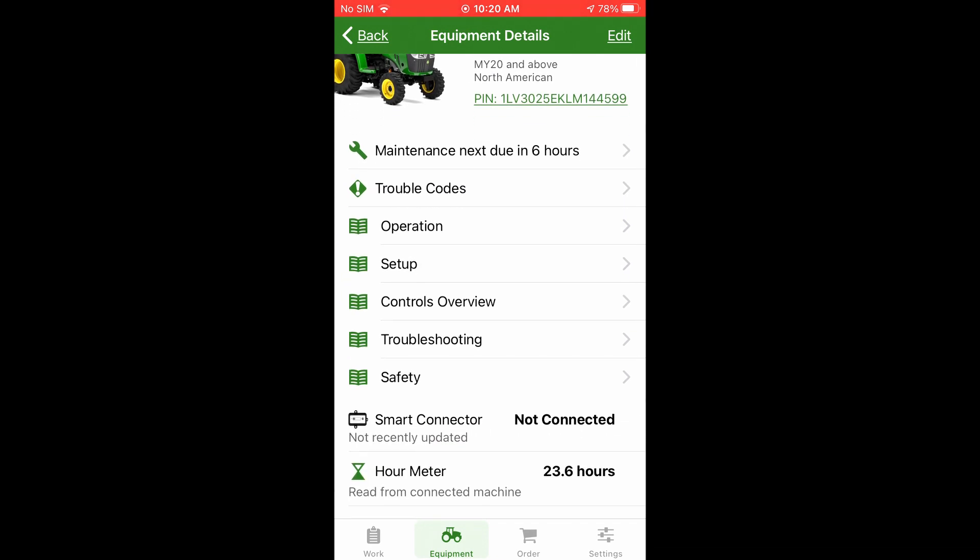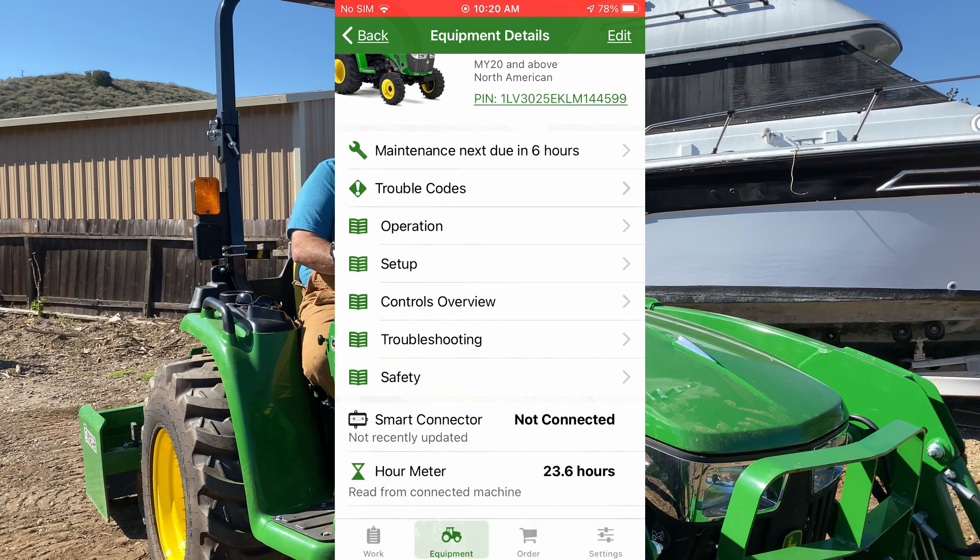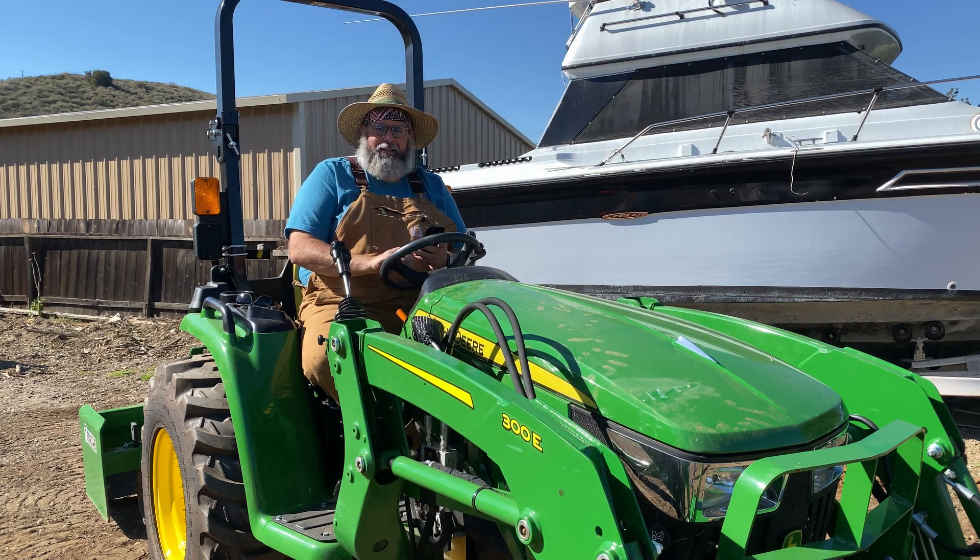It's a great little tool for people who are kind of nerdy like me. I've basically turned the whole house into an automated home, so why not have something like this on my tractor? Because when the power goes out and your wife's home alone, it comes in handy.